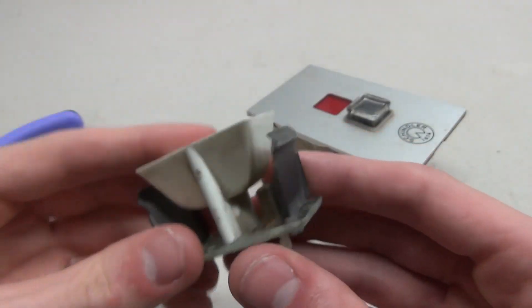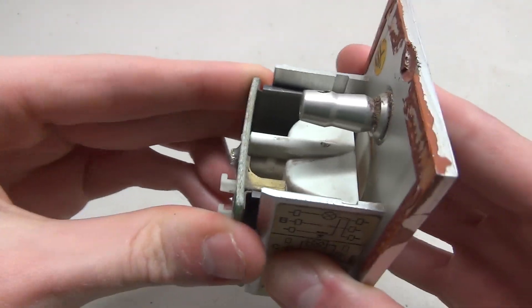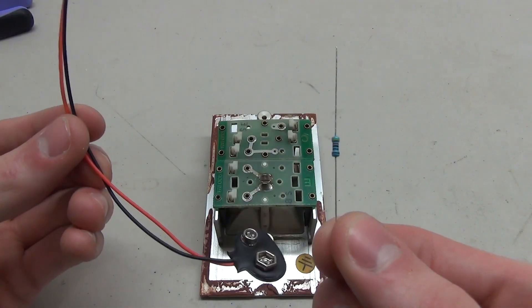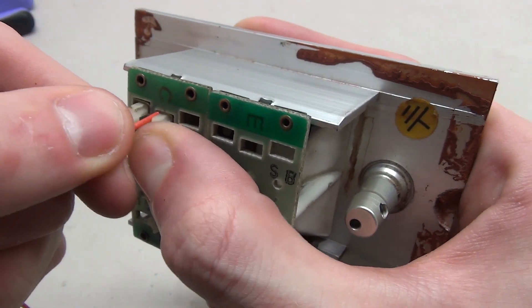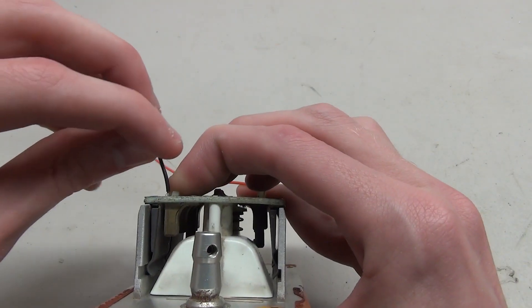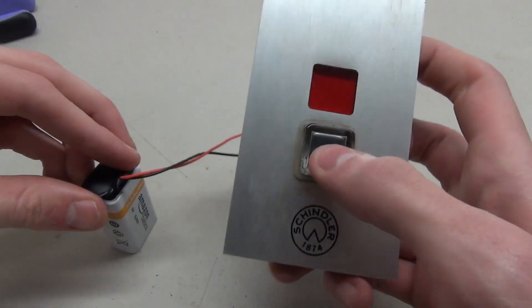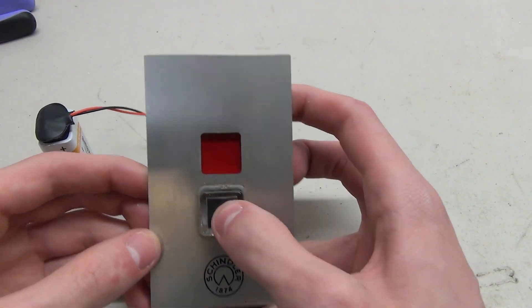I went ahead and put my own lower voltage LED in there and then put the board back on the button. Once the board is back in place it's fairly simple to wire up. I'm going to be using 9 volts and a small resistor. You just press in these little pins, slide the component in, and then release and it locks in place. Once the circuit is complete I can add a battery and see that the button works just as intended.